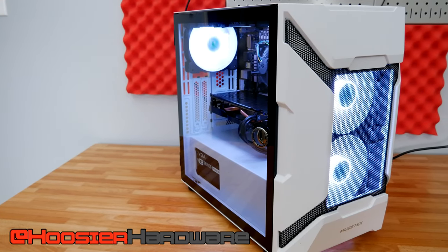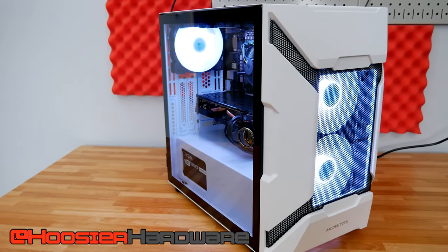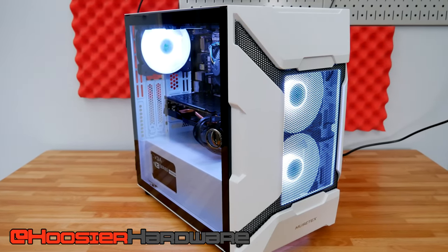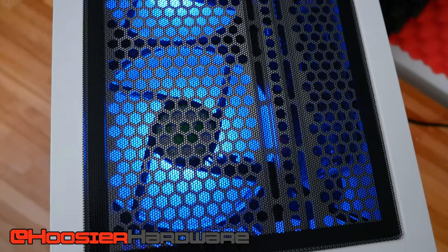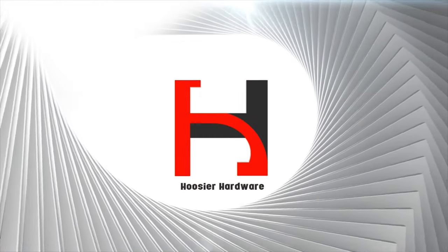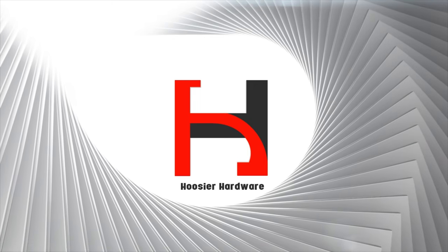In my last video I took a look at a micro ATX chassis that was a great value, coming in at around 60 dollars — that's the version with all the fans included, the ARGB fans no less. It was a really good deal with great airflow and a lot of premium features I'd expect on a more expensive case, but at a very budget-friendly price. I put together a system in that build, and that's what we're looking at today.